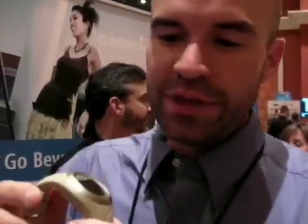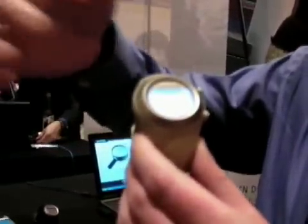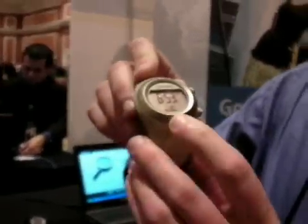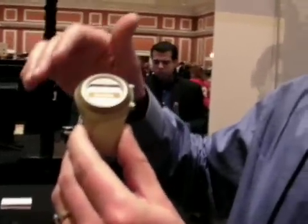This has all the GPS capabilities of our earlier Forerunners, but the nice thing is, because we've been able to make it look like a watch, you really only need two buttons because the face of the watch is touch sensitive. To access menus, you just hold and touch different parts and you scroll through the menu options just by swiping your hand around the face of the watch.